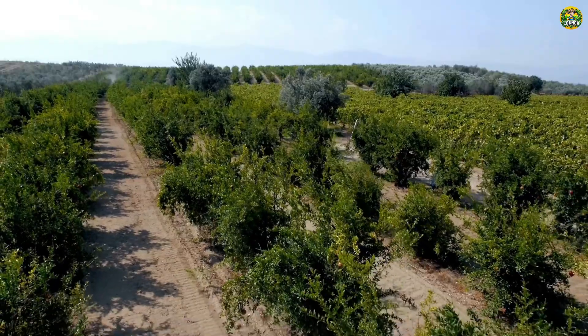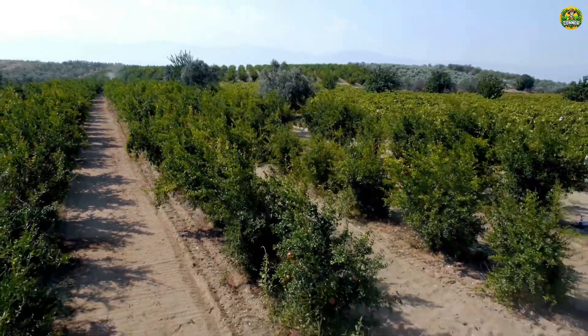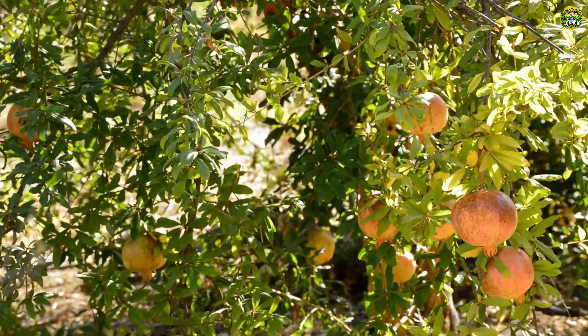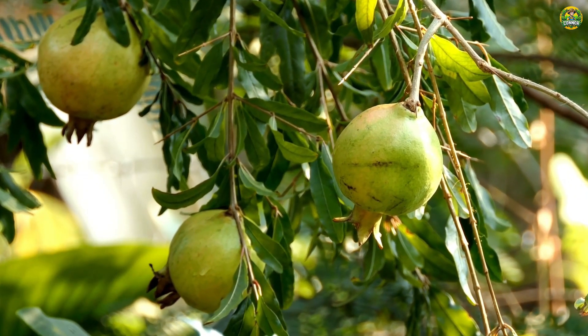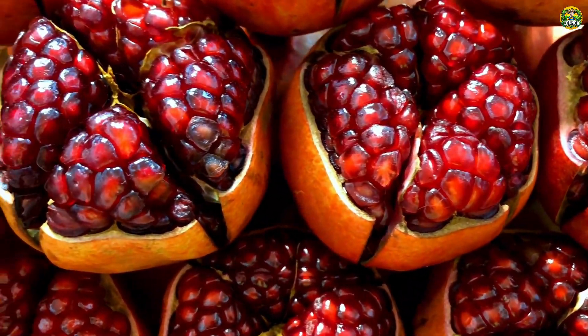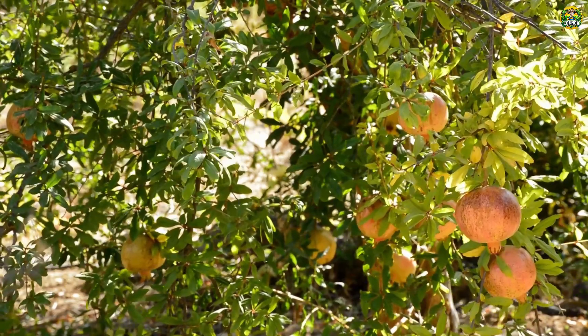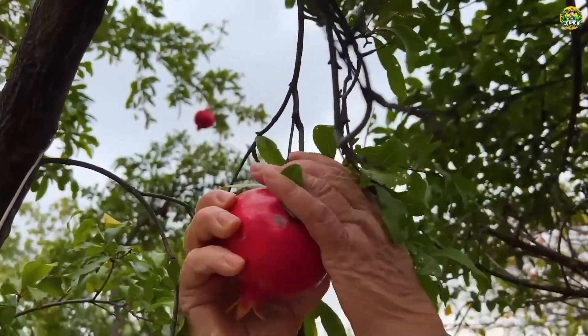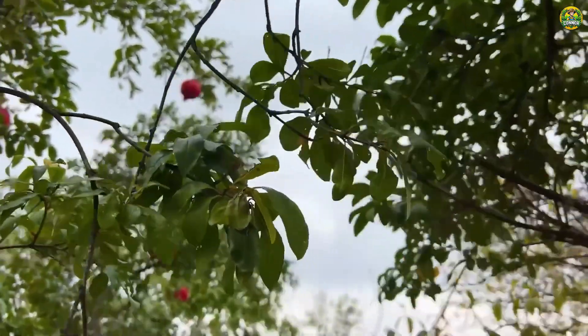Hello, everyone. Welcome back to our journey of exploring wonderful farms. Today, we will stop at a very special place, a beautiful pomegranate farm. Not only is pomegranate a fruit with a sweet and slightly sour taste, it also brings a feeling of freshness and vitality. Let's explore the process of growing and harvesting this enchanting fruit.